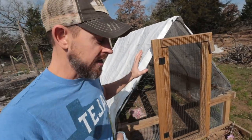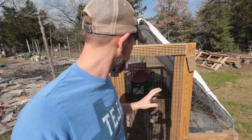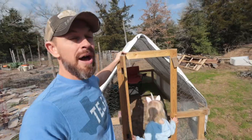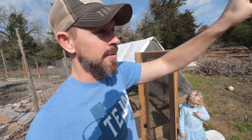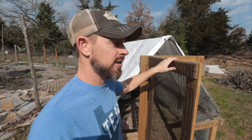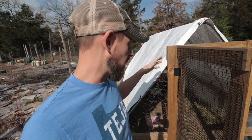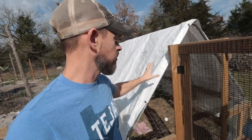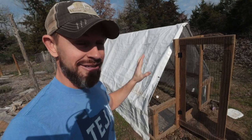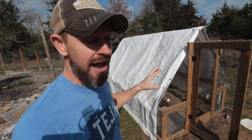Right now our chicken tractor is completely empty — there are no animals in there. It's actually just been used as a playhouse. But we have the baby chicks that are no longer chicks anymore; they're little chickens, and we need to get them in here. It's going to be temporary housing to acclimate them with the main flock. We need to move this tractor across our property, and without this amazing addition, it would be the biggest pain — but now it's going to be a cinch.